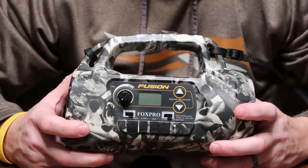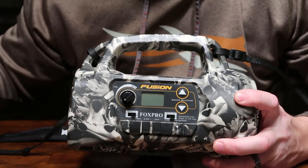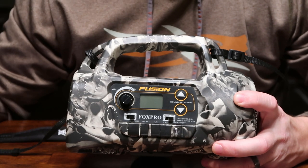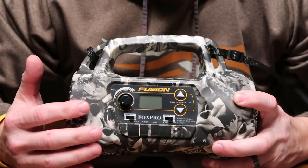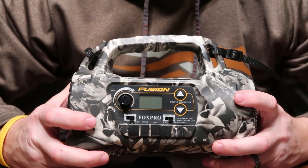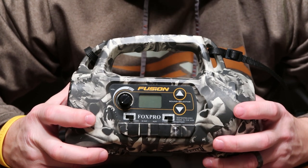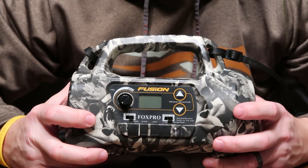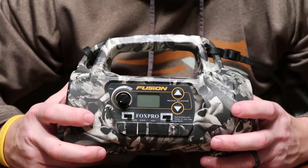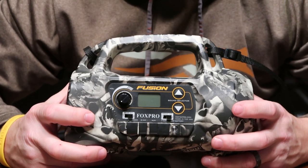You're going to find your volume and your on/off switch right here. Another nice thing about the Fox Pro Fusion is say you got to the field and your batteries were dead in the remote, or you simply forgot the remote. The nice thing is you can use this actual unit without that remote. It would have to be basically sitting right next to you, or you could start the call and then walk back to your stand to let the call run. But to switch between calls without that remote, it's going to have to be right next to you.